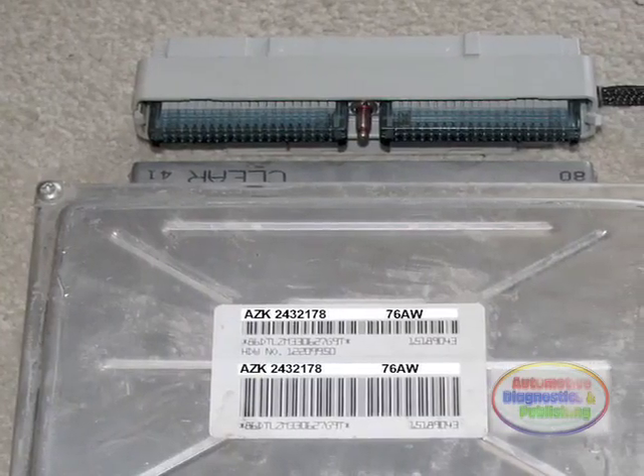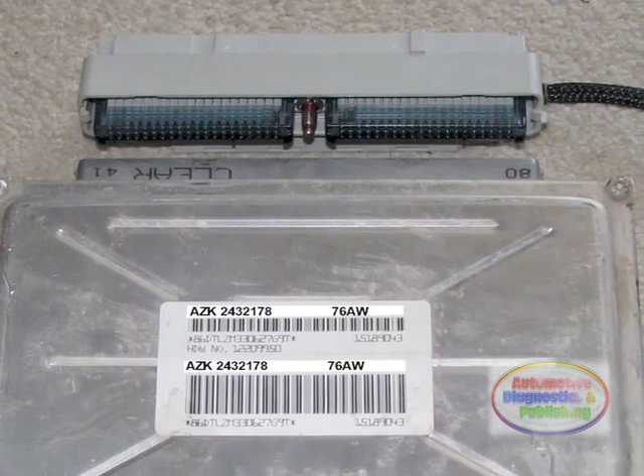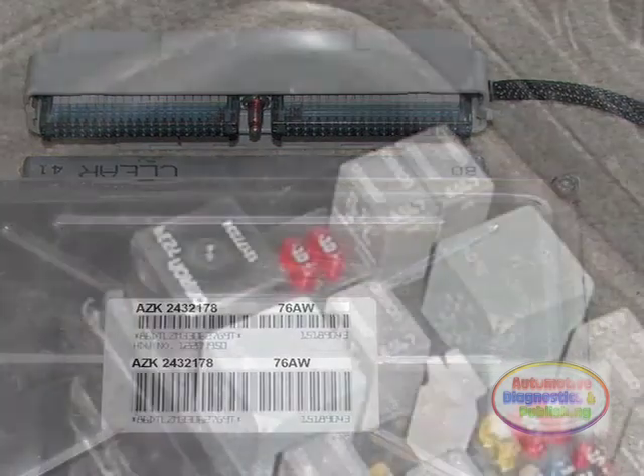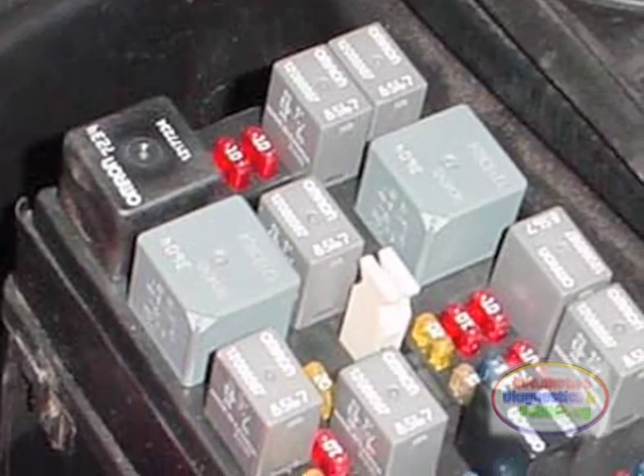How to Wire an ECM Relay. Modern engine control modules, or ECM circuits, have the job of providing the main fuel injection computer with two types of power feed: switched power and permanent power feed.